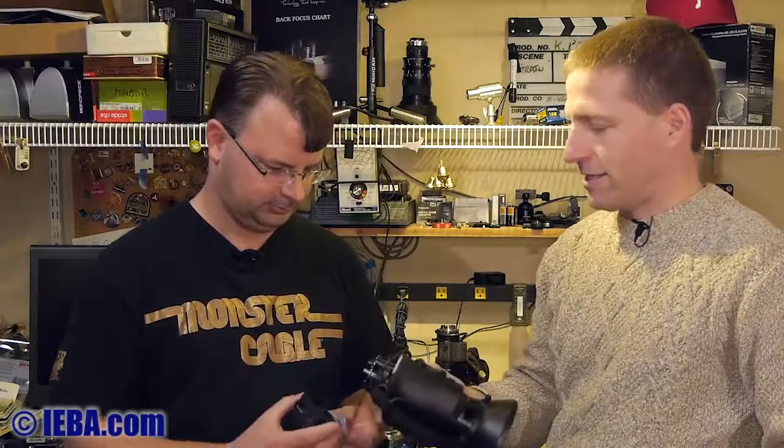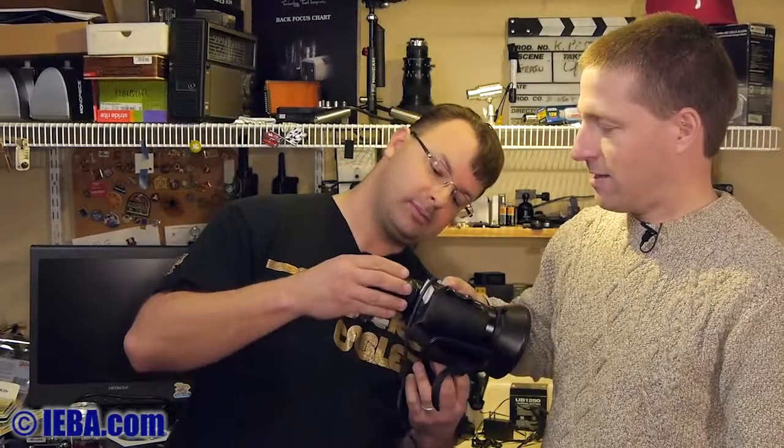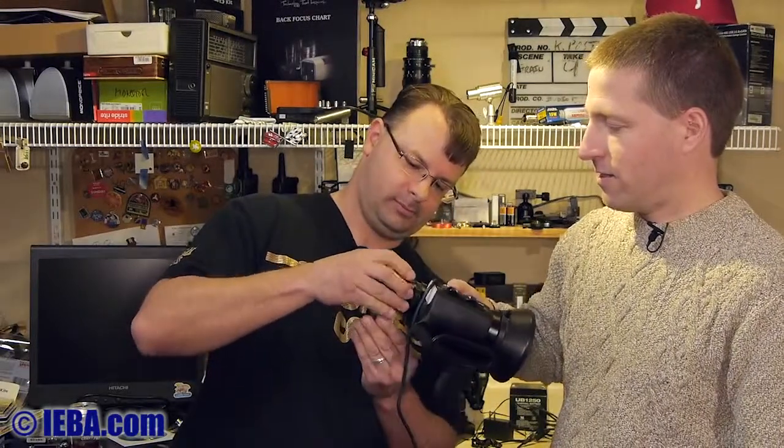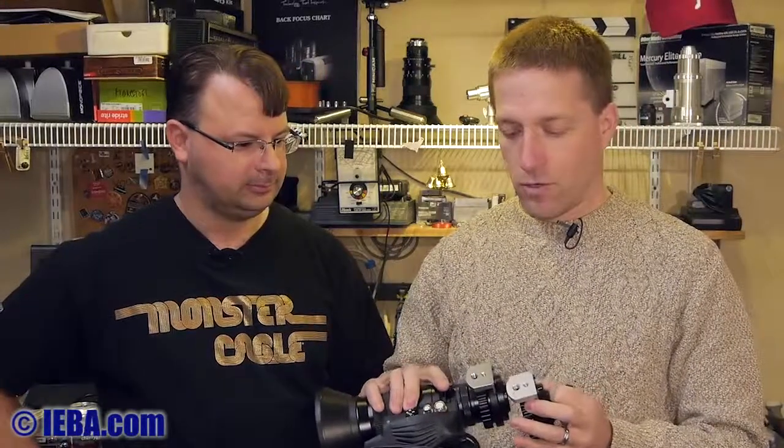The mount part for the lens on the front is pretty much identical on these two adapters. Mounting the lens — you turn the flange and it's on, nice and solid. They both have 3/8-inch and 1/4-inch mounts on the bottom, and various hex bolts on the back. They look identical.